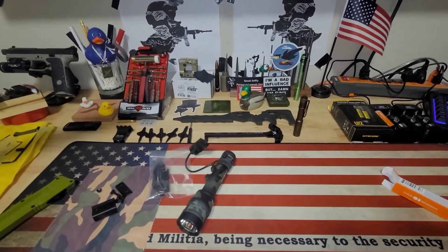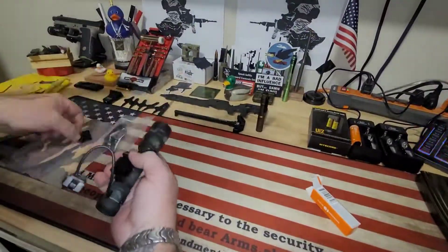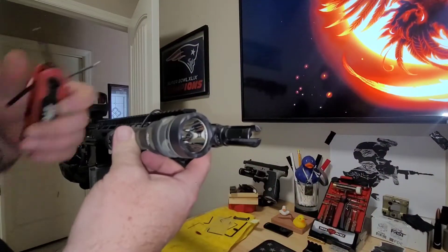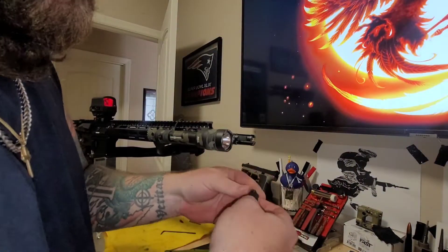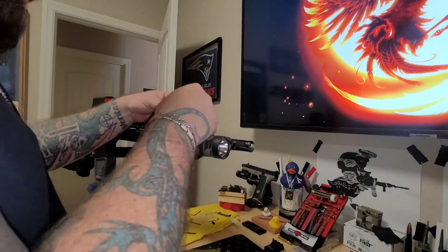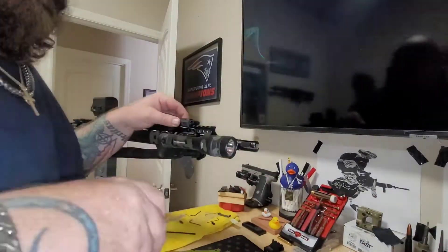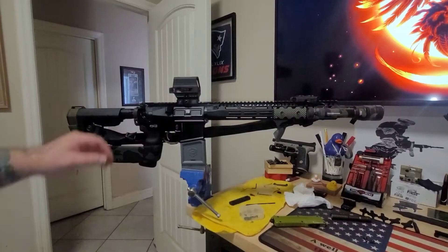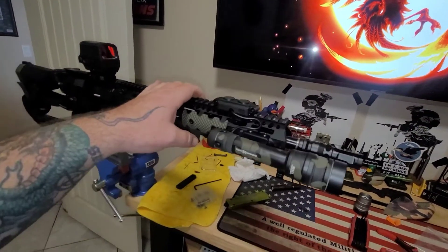In the meantime, let's mount this bad boy. And the Novesky gets its final piece — Cloud Defensive REIN full-size, 18650, in multi-cam black.